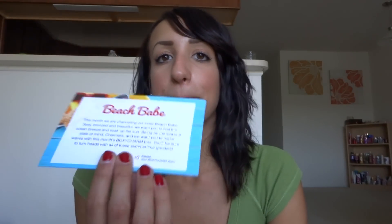So it looks like the theme for this month is Beach Babe. It says this month we are channeling our inner Beach Babe — sexy, bronzed and beautiful. We want you to feel the ocean breeze and soak up the sun. Being by the sea is a state of mind, charmers, and we want you to make the waves of this month's BoxyCharm box. You'll be sure to turn heads with all these summertime goodies. Pretty excited — I love anything that has to do with the beach. I love being bronzed and tan. As you guys can tell, I just love it all. So let's get started.